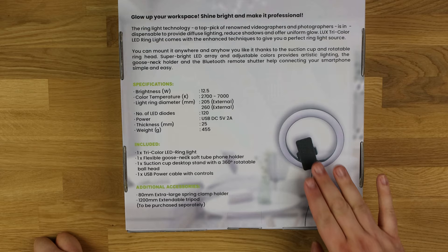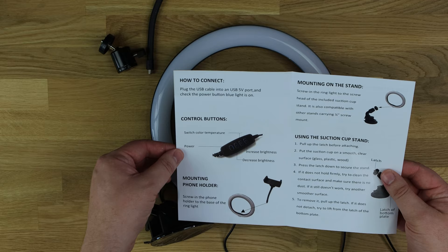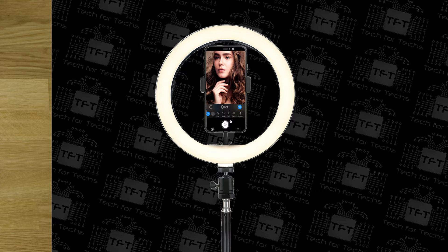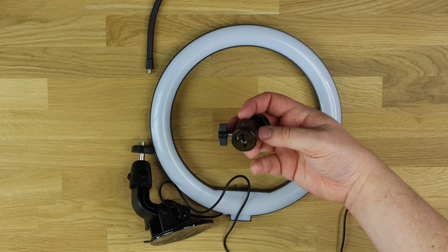Inside the box we've got the manual, which covers the controls, how to mount it, how to put it on the stand, and the limited warranty. There's also a ball socket component which screws into a tripod or other device, allowing you to angle the light to your specifications.